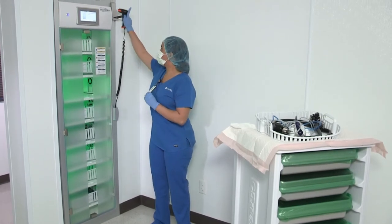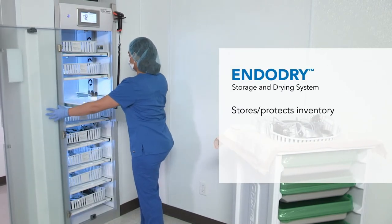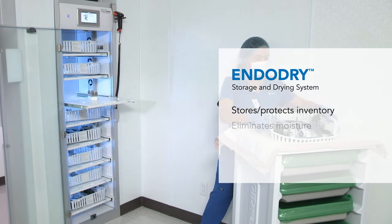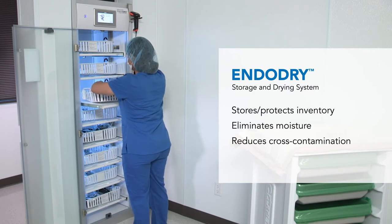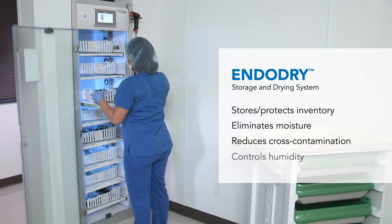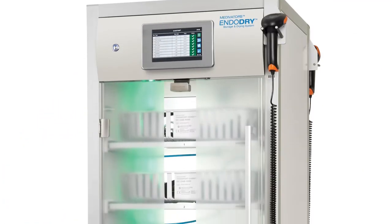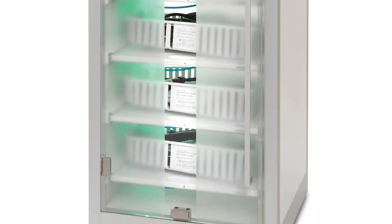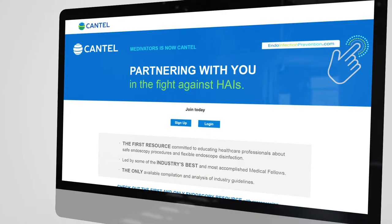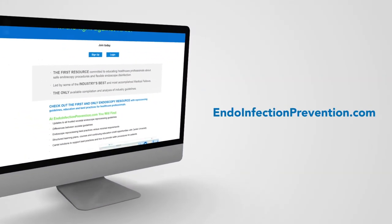The EndoDry cabinet was specially designed to meet customer needs by providing the following benefits: stores and protects valuable inventory, eliminates moisture in endoscope channels, reduces cross-contamination touch points to help prevent microbial recontamination, and controls humidity within the cabinet. The EndoDry cabinet is designed and engineered to meet society guidelines and recommendations providing infection prevention for your patients, caregivers, and other health care providers. Additional details for specific guidelines are available online at endoinfectionprevention.com.